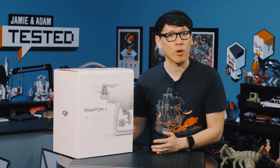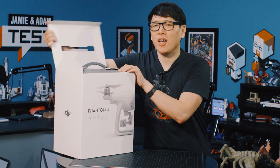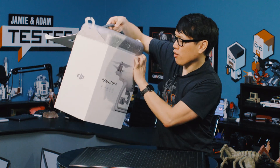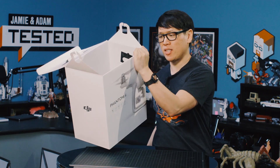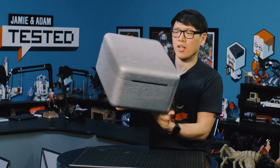It actually doesn't hit stores until March 15th. And what I wanted to show you is, of all things, the carrying case. The box interestingly enough also only lists 26 minutes of flight time, even though DJI is touting 28 minutes. That would be an important difference. But check this out.